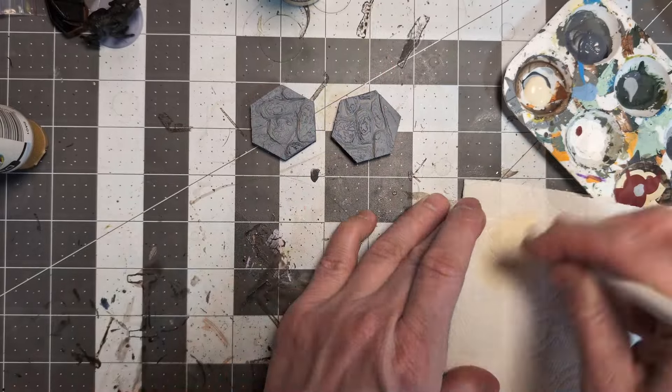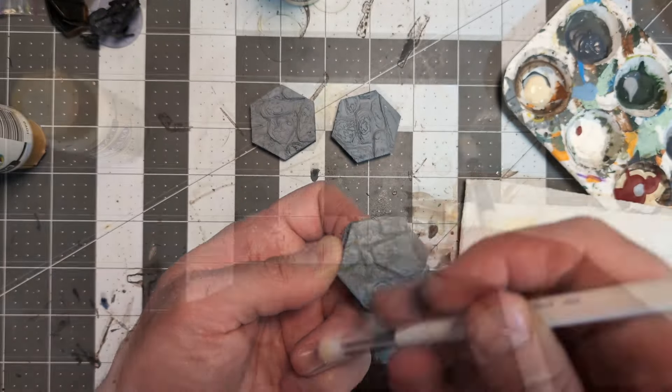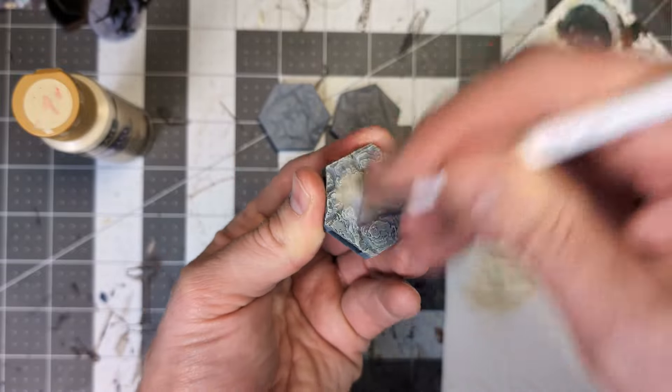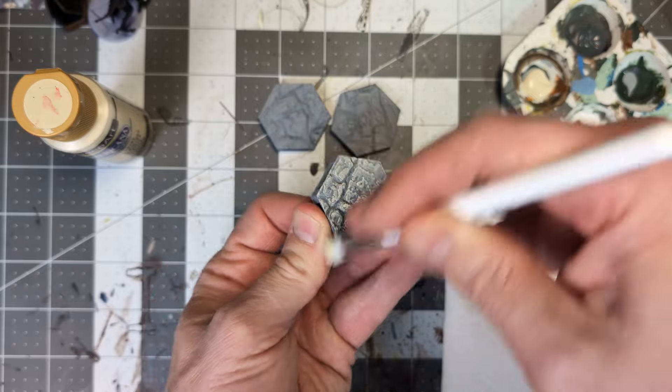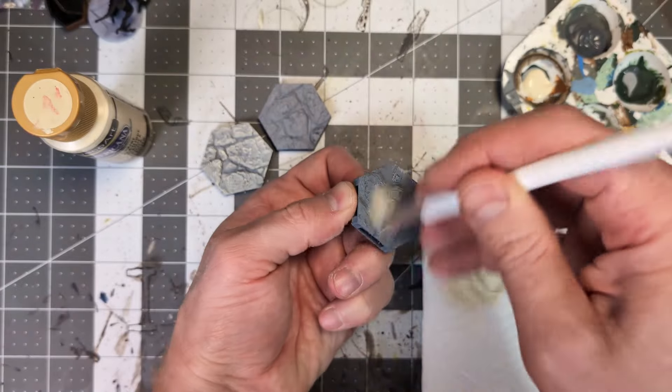I was attempting to follow the basic principles of the Slap Chop method with the terrain tiles, at least initially, so I primed my tiles gray and then went about dry brushing a heavy coat of the Bleach Sand paint. I painted my tiles in three different styles for my sets, so I'm painting up one of each for this video.